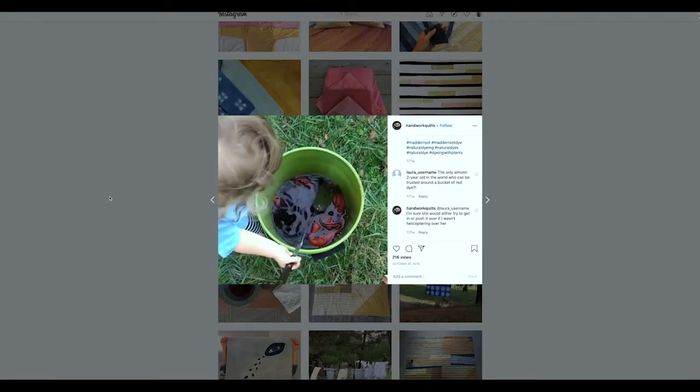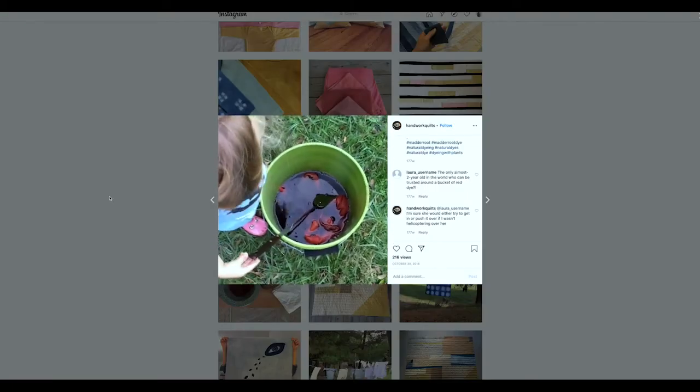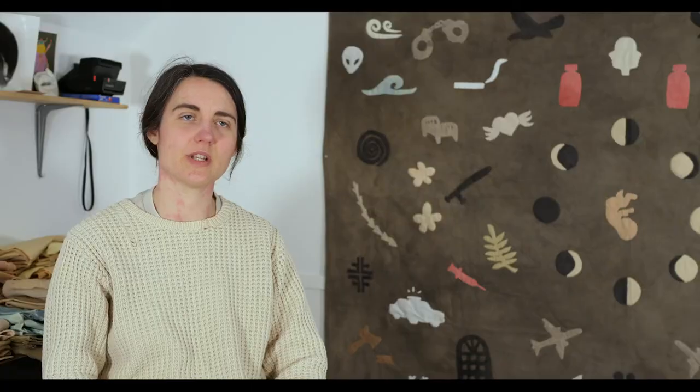I grow some things in the summertime. This past summer I grew madder root — it takes three years to get color from it and it produces a red. You can get pink to orange to a real red from madder root, but you have to combine other colors to get a true Turkish red.